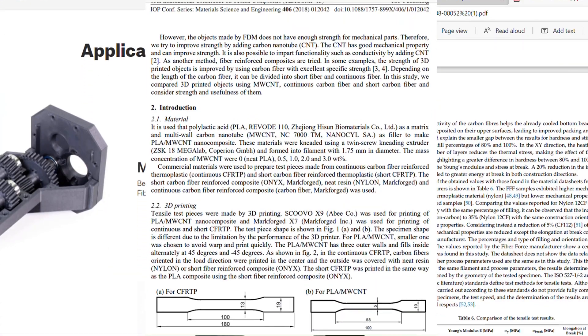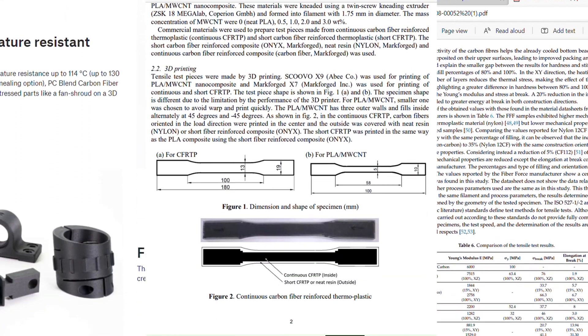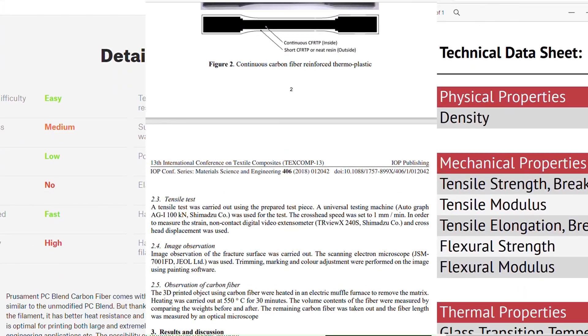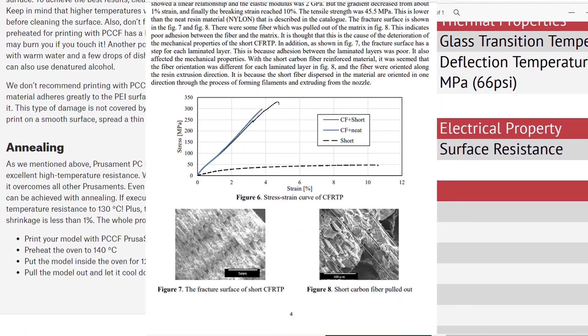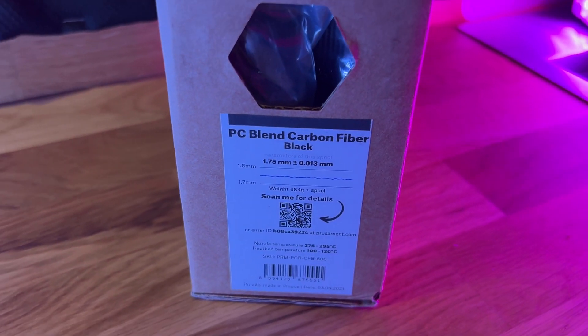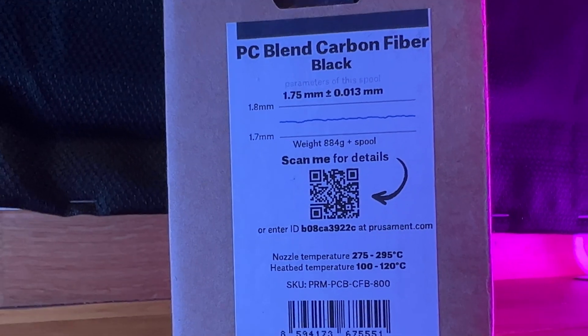This desire to find a unique filament took me on late night binges looking at material properties, manufacturer websites, and reading a ton of filament data sheets, until I stumbled upon Prusa Polycarbonate carbon fiber filament.